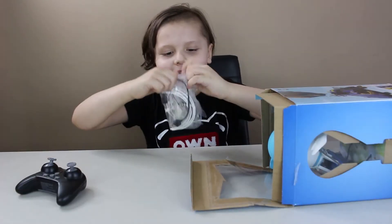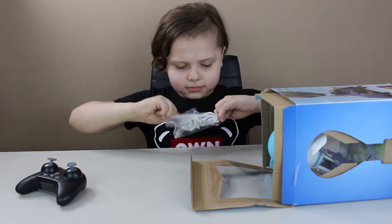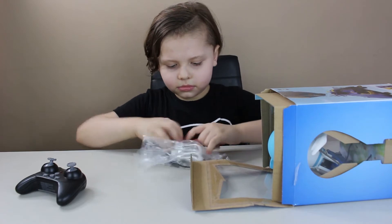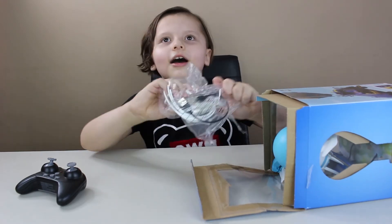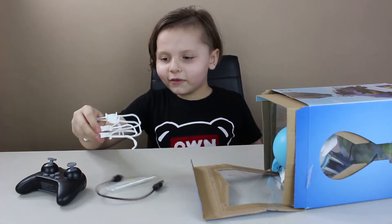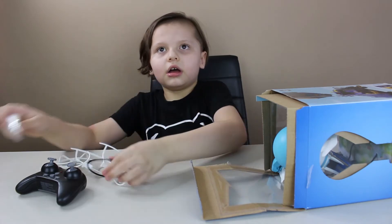I'm gonna open that. There were two packages? Oh no. These go weird — what are these?